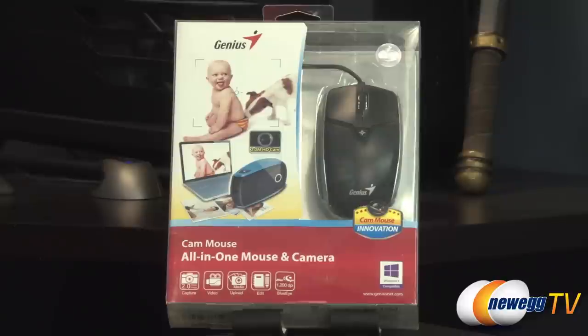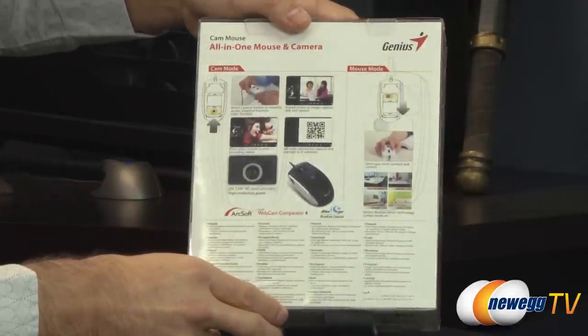It does have a 2 megapixel camera for capturing, it is video capable, it will record videos, you can upload that media using the built-in program, also edit it, and it has a 1200 DPI blue eye sensor for your mouse.